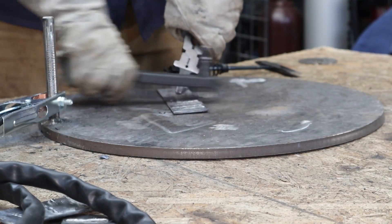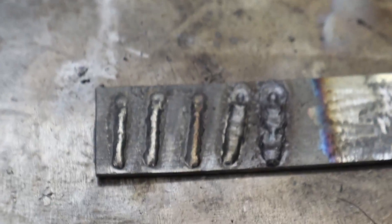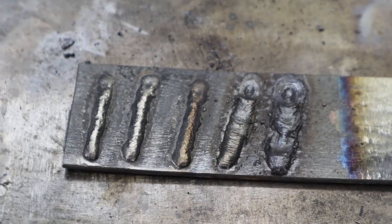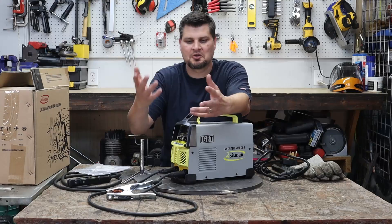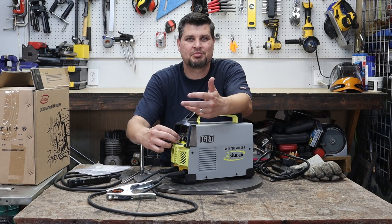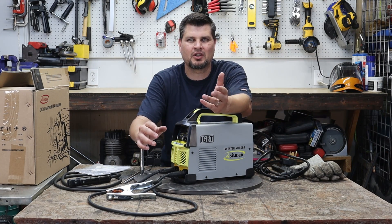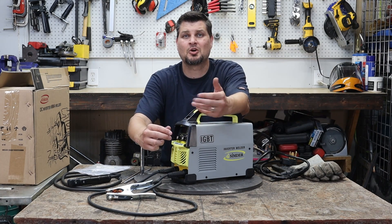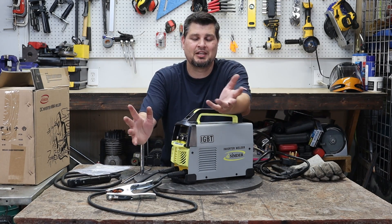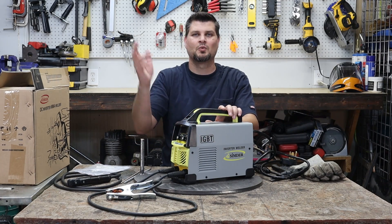For a hundred bucks, this thing is actually pretty fun, and I'd say definitely worth getting. If you can deal with the short lead lengths, or if you have other leads to go with it, great. The only other real complaint would be the amperage control output — I'll just call it the amperage range or scale. Just don't go off of the digital display and you're good. That's all I got for this one. Thanks for watching, we'll see you next time.